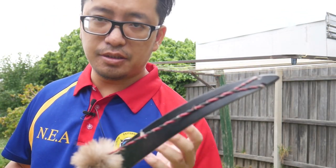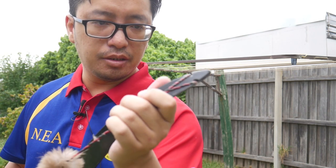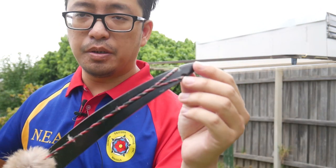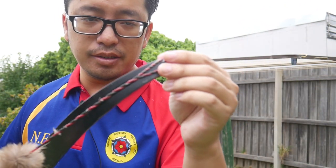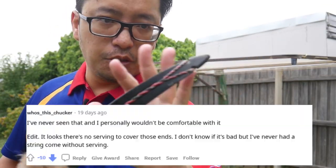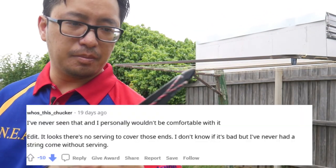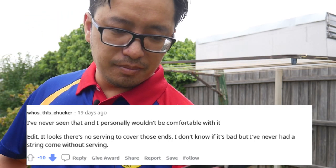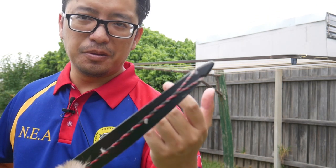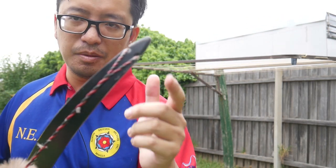Sometimes I get pictures sent to me, or see them posted online, of string loops which look like this. The people posting probably don't know what it is — they're worried it looks exposed, it's not what a string should look like, and they'll ask if it's okay. Somebody will jump in and say no, it's come off, it's gonna break, get rid of it. But normally a third person comes in with logic and points out: no, the string's fine — this is a Flemish twist. That's exactly what we're talking about today.